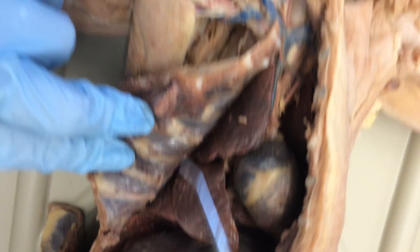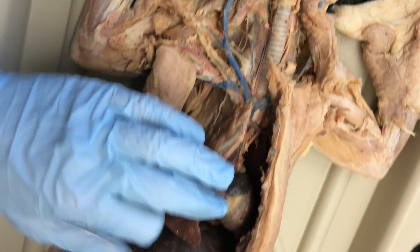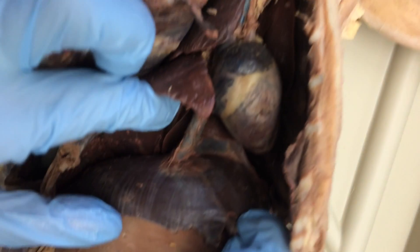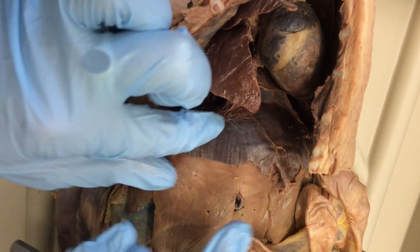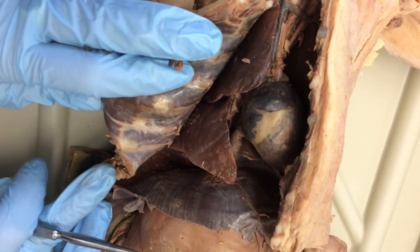The rest of them are pretty straightforward: anterior, middle, and posterior. And then the diaphragm — that's easy, you know what that does. I think that's all the respiratory stuff.